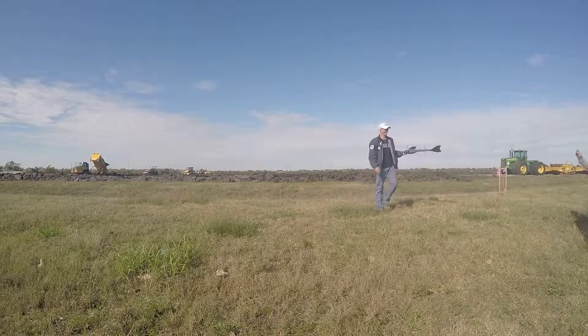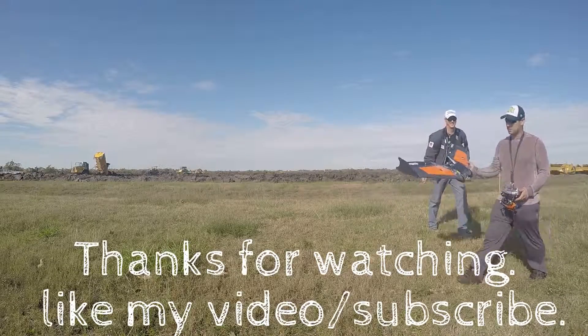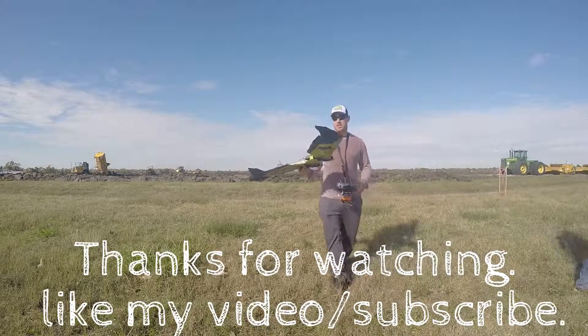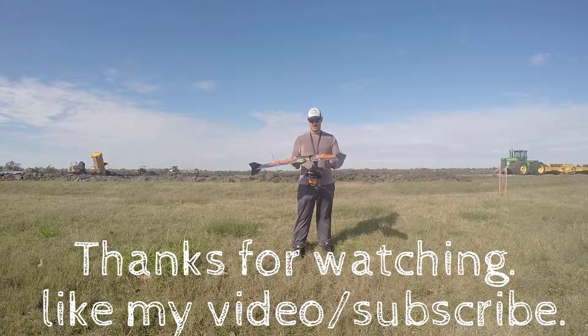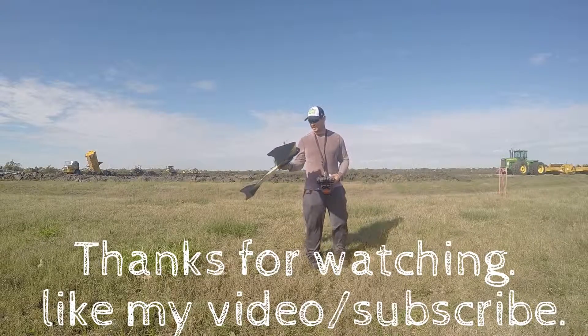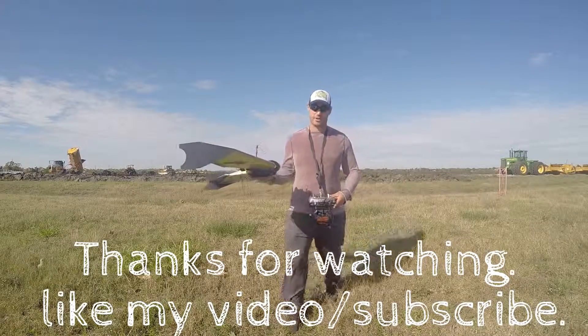I was a little close — thank you. So that is my Sweepwing, the Flinch. It is a rock solid plane, rock solid design, and rock solid setup. Thanks guys for watching.